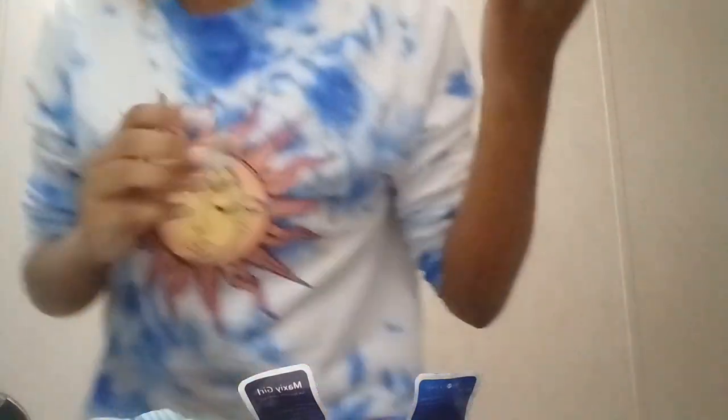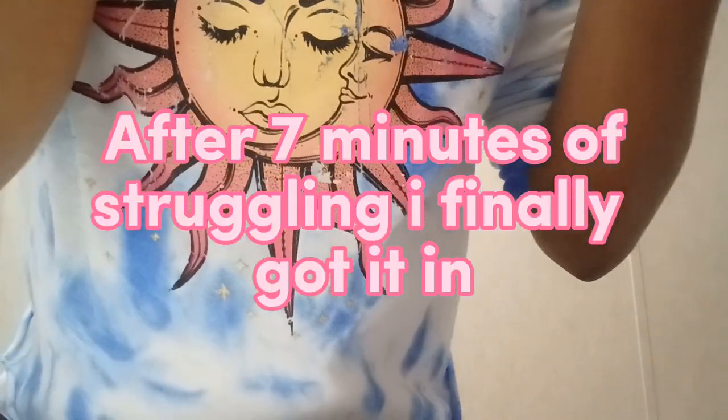I'm gonna put this one in now. Shoot, I can't get it in. I can't get it in... I got it in! Finally, I got it!